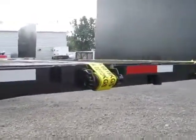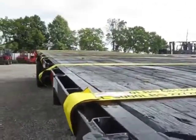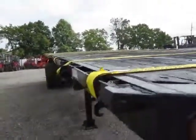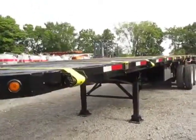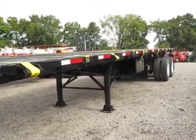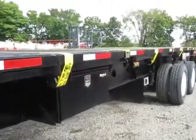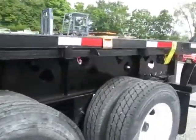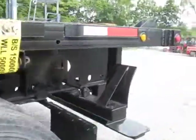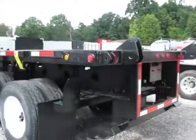Best of all, every unit we sell is backed up with an operational guarantee. In addition to the DOT inspection that comes with this trailer, I personally guarantee this trailer to be in working order when you take possession — if it's different, we pay the bill. With that kind of guarantee, you cannot go wrong. Pick up that phone now and give Mike a call — you'll be glad you did. He's here to make a deal. The number is 260-238-4998. Thank you so much for shopping with us and have a wonderful day.